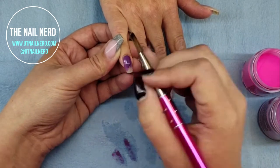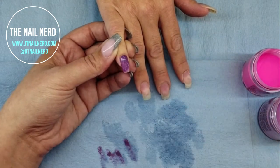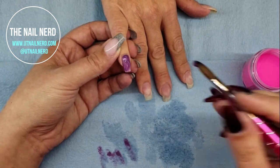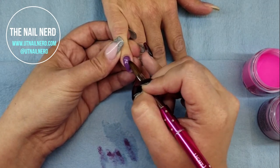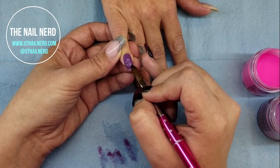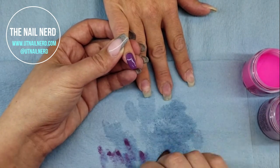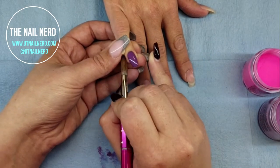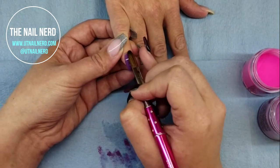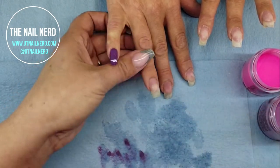So funny story about this particular nail art. This was done on a Saturday morning — the client came in at nine o'clock — and right before I left my house and headed to the salon, I was scrolling through Instagram and I saw this post by Polished Pinkies here in Utah. And Sarah, the owner of Polished Pinkies, is just, in my opinion, the queen of nail art. She is so amazing.